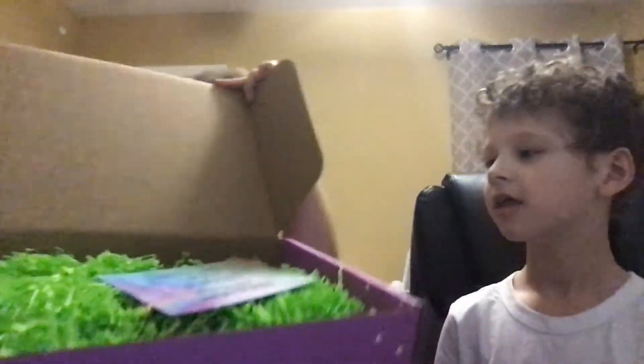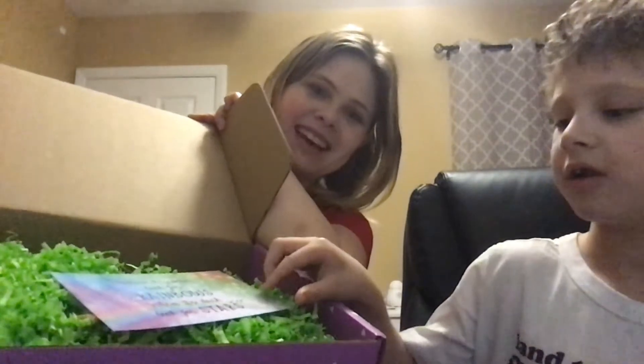Let's see. I love the inside and all the little paper confetti stuff. I think it's really cute and fun.